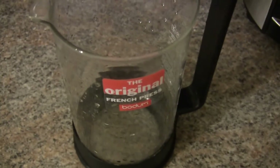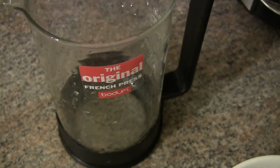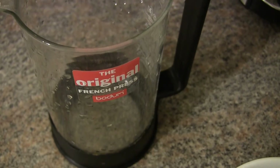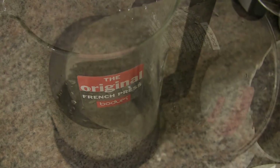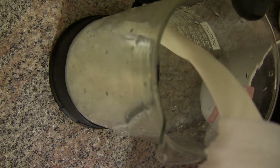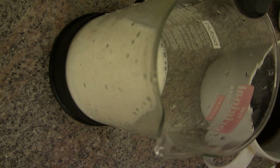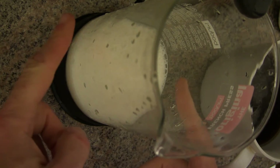We need some milk, and for this I'm going to use two percent milk. Let's put it in the microwave for about a minute and fifteen seconds. The way to know it's ready is when you start seeing some condensation.